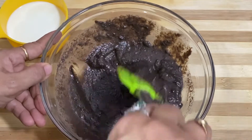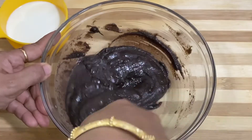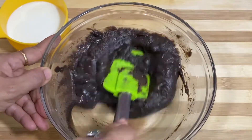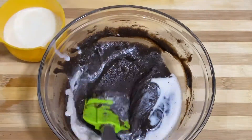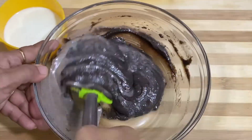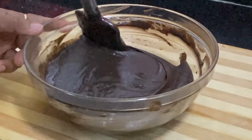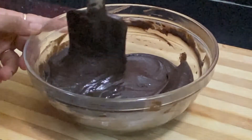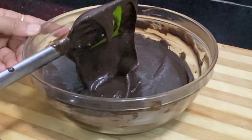We need to add a little bit of milk and blend it well. When the first batch is mixed well, we need to add more milk — about 2 cups of milk in total. We are mixing it into the batter. Look at it.